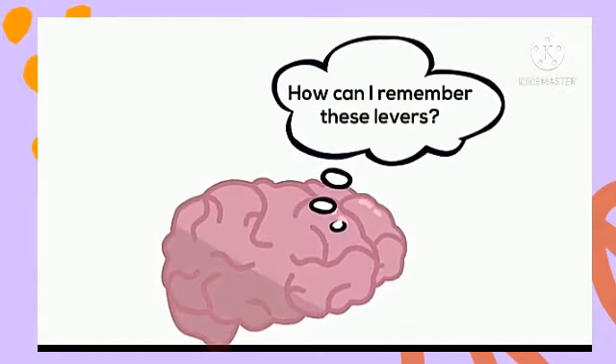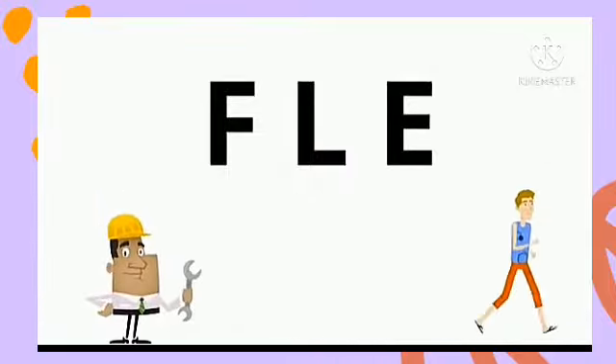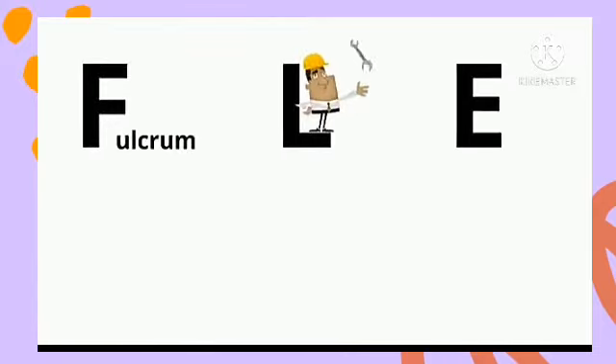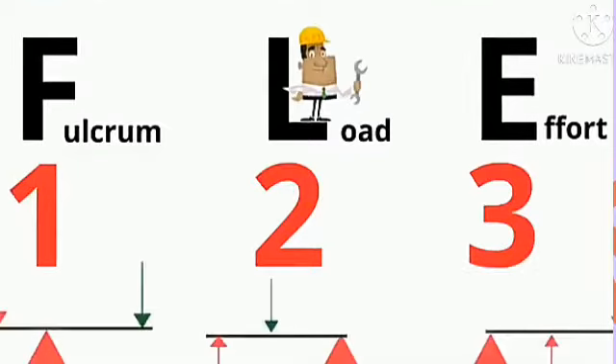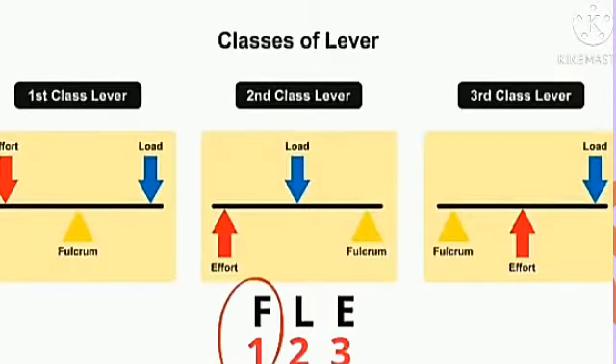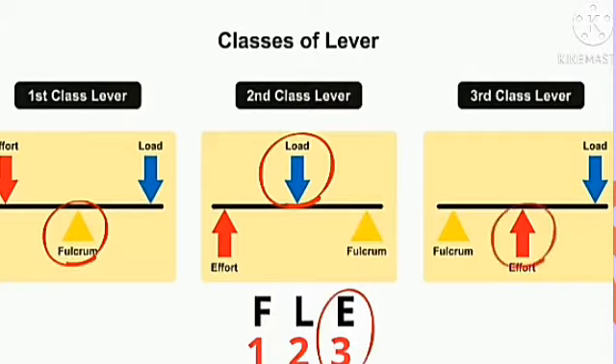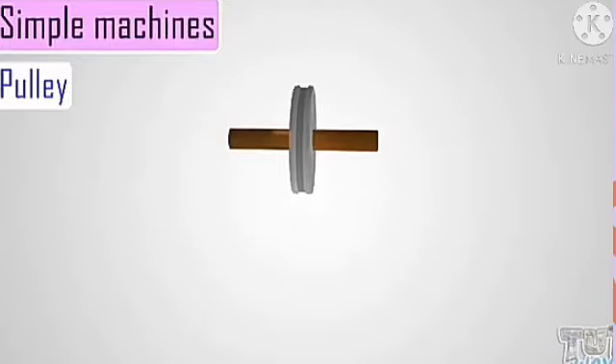In order for you to remember easily the types of lever, we use this acronym: FLE — Fulcrum, Load, and Effort. In the first class lever, the Fulcrum (F) is at the middle, and the load and effort are at the other ends. In the second class lever, the Load is at the middle. While in the third class lever, the Effort is at the middle. So you can use FLE to remember the classes of lever.